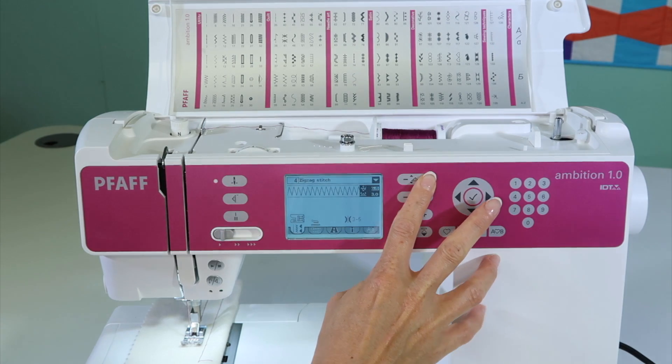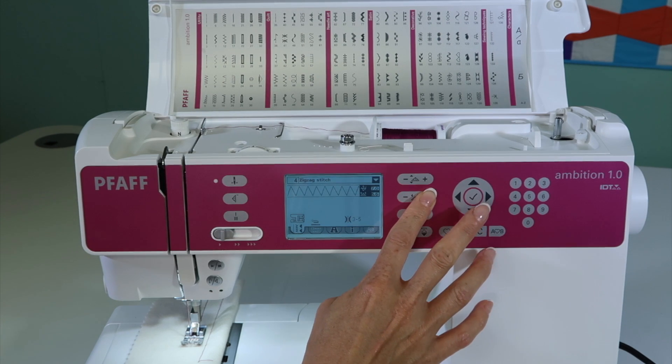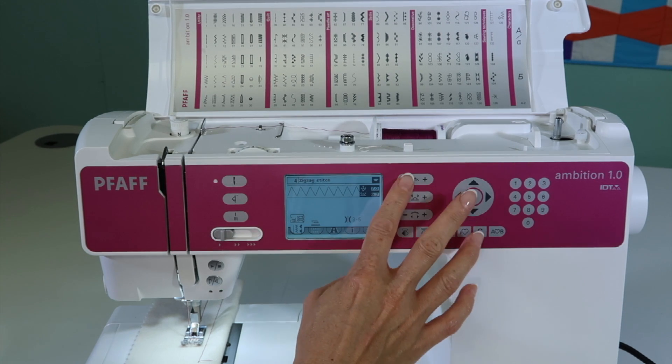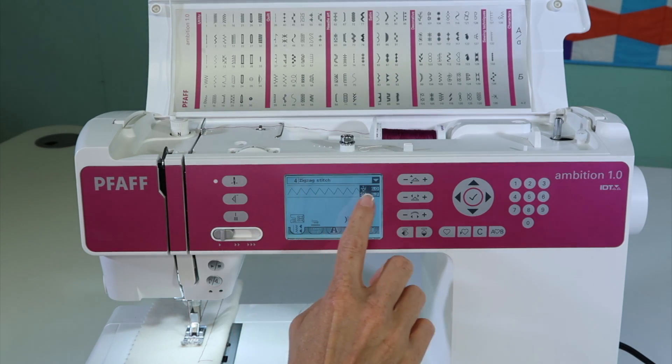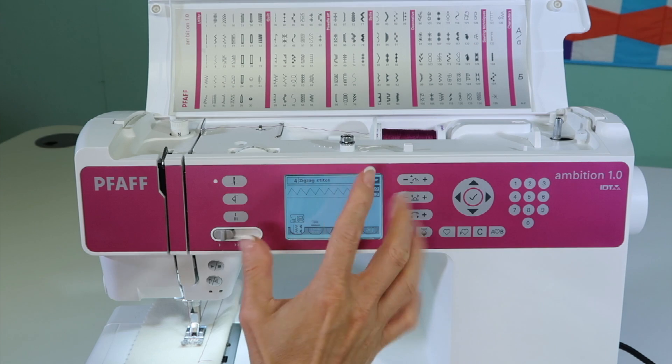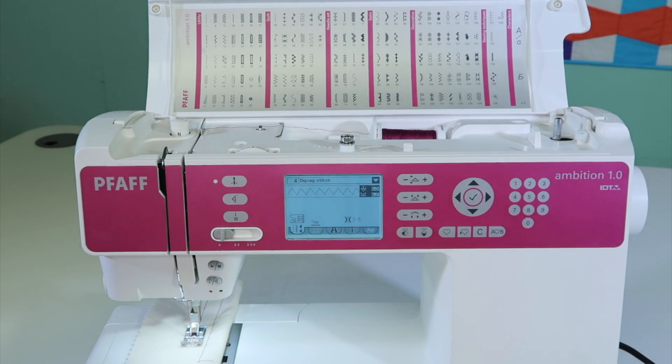One thing I like is that on this machine, if you make adjustments to width or length, the stitch actually gets bigger or smaller so you can see what changes you're doing. That is actual size — if you're very visual, what you see is what you're going to get on your actual fabric.